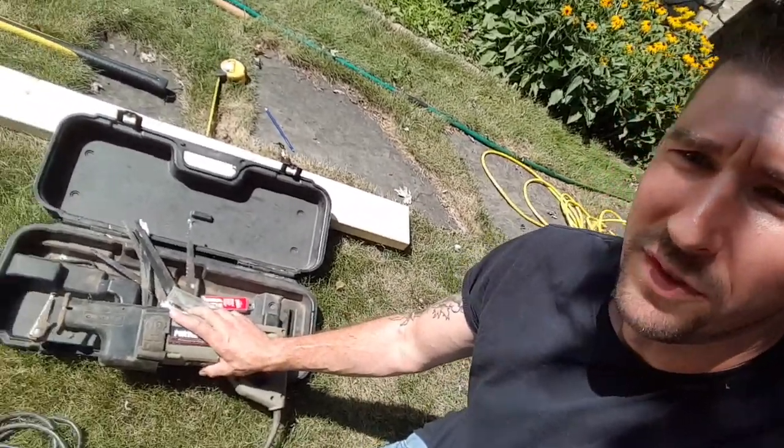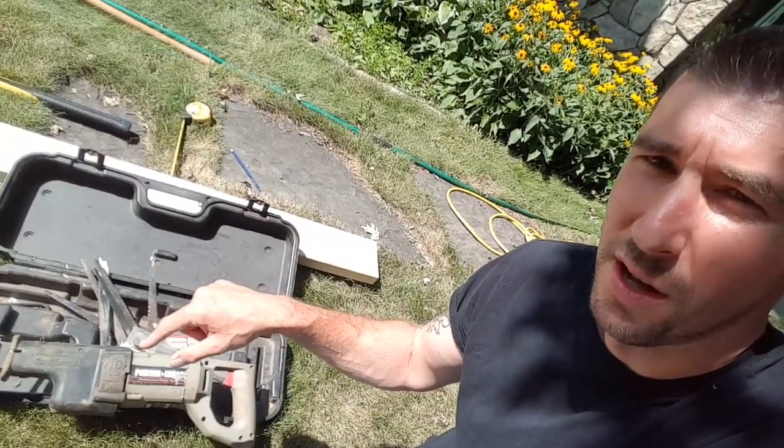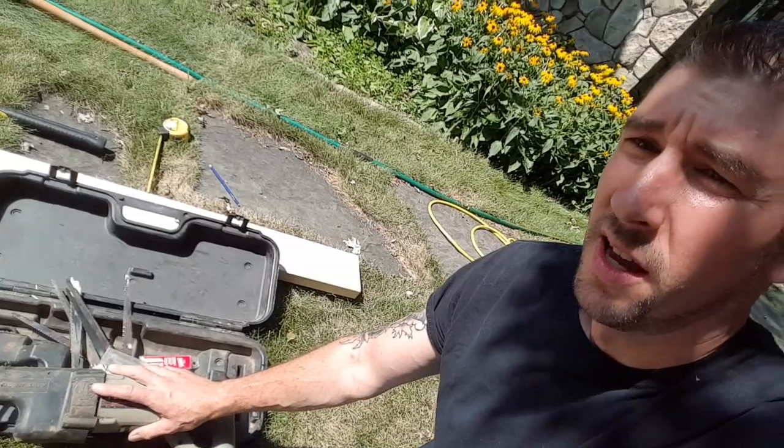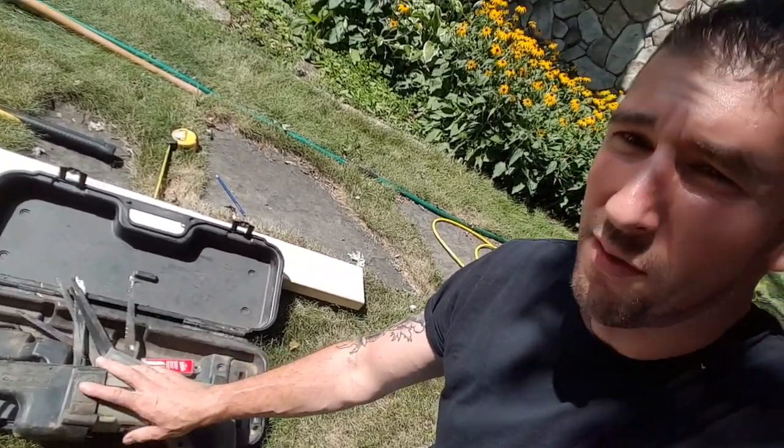Alright, we have our root exposed, so now it's time for me to use my favorite tool. This is the most convenient tool you could ever buy. If you don't have one I'll leave a link in the description below — pick yourself up one. It is a lifesaver, time saver, all that stuff. If you don't have one, maybe you got a buddy you can borrow one from. That always works if you're not gonna use it all the time.